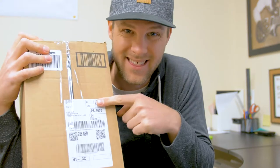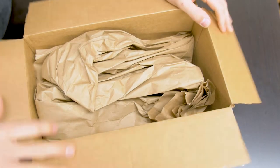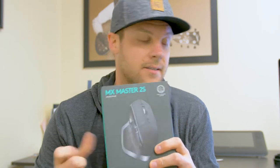Today is an exciting day. This came in the mail. So what is this you might ask? This is the cure-all to my callus and pain in my finger. This is the Logitech MX Master 2S. A little context.